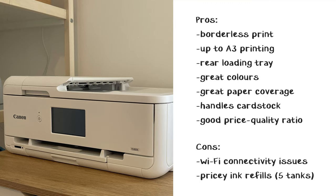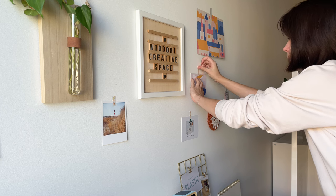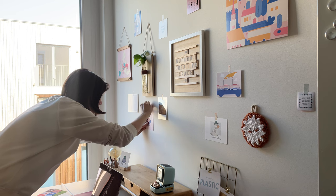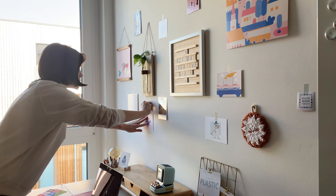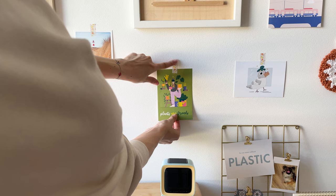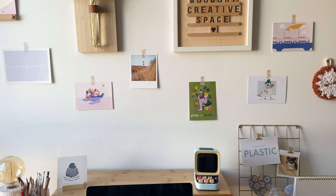To sum up, here are all the things that I loved about this printer and what wasn't ideal. All in all, I'm very happy with my purchase and I can definitely recommend this printer as a solid, budget-friendly option for making art prints. I hope you enjoyed watching this video — let me know if you have any questions or if there is something specific that you want me to cover. Thanks for watching and I will see you next time.